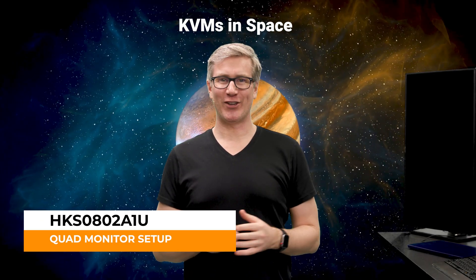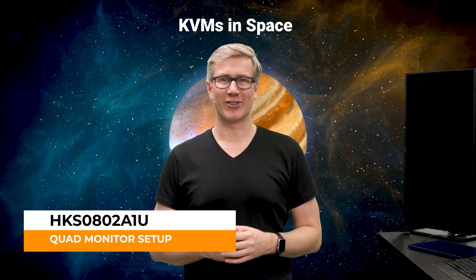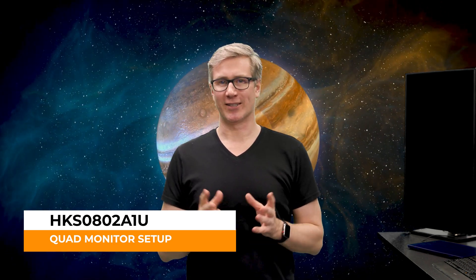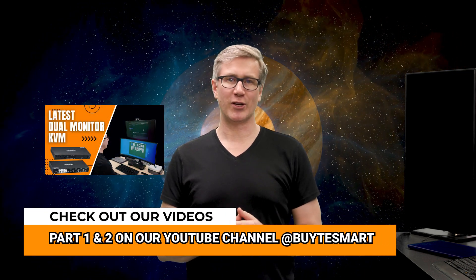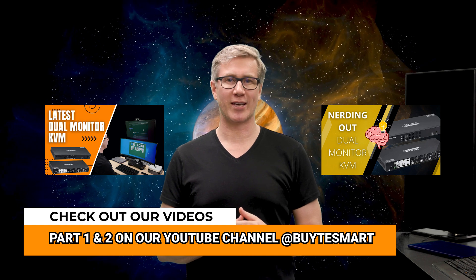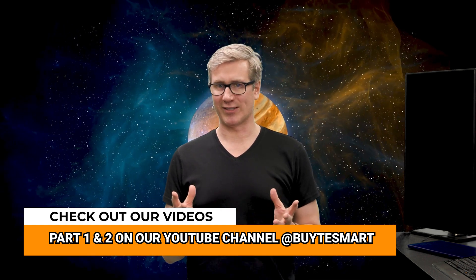Hey guys, this is Justin. In today's video, we're going to do a really cool quad monitor setup using two of TE Smart's 4x2 KVMs. This is actually the third video in a series about these KVMs. The first video was a quick introduction, the second video was a deeper dive into the feature set, and today's video is kind of an advanced setup.